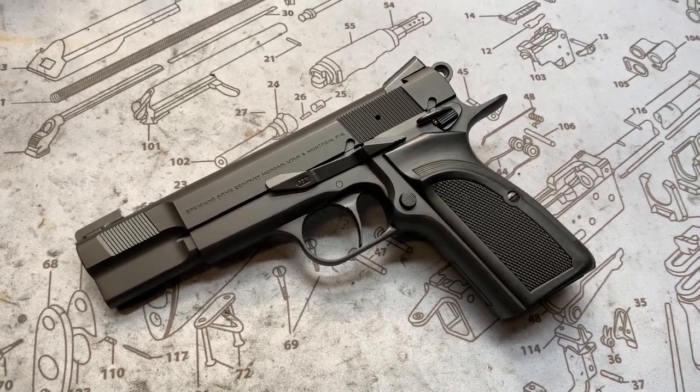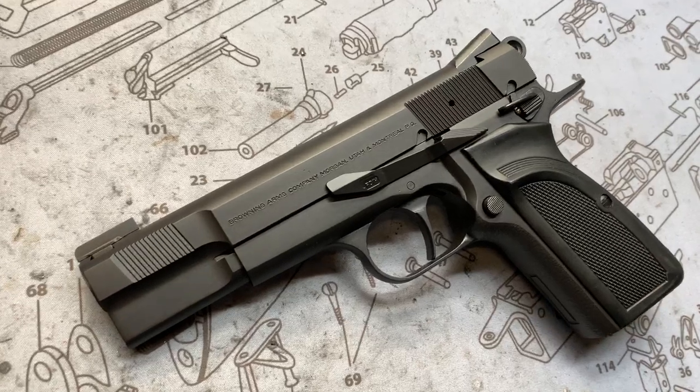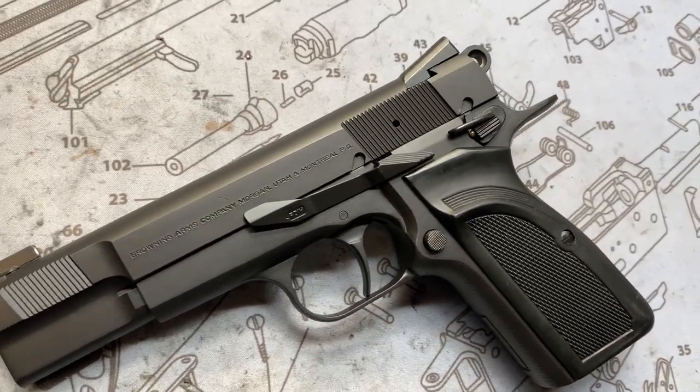Hey y'all, welcome back to MK3 Firearms. Today we're checking out another High Power. This is a Mark III.